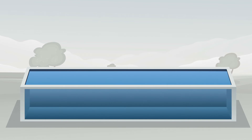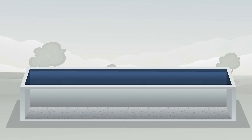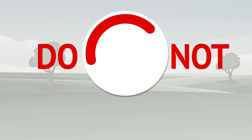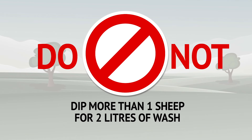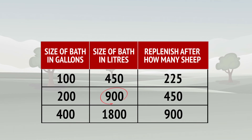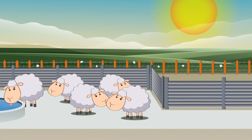Fouling of the dip wash reduces dip effectiveness. When a bath becomes foul, always empty it, clean it, and refill with fresh dip and water. Do not dip more than one sheep per 2 litres of dip wash. So for example, if you have a 900 litre or 200 gallon bath, you need to empty, clean and refill with fresh dip and water after 450 sheep have been dipped. Even if the water does not seem foul, you should empty, clean and refill it.